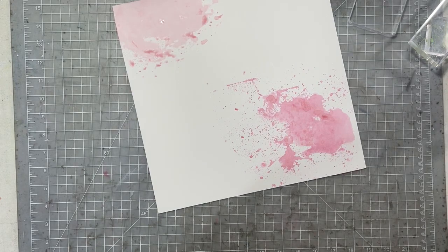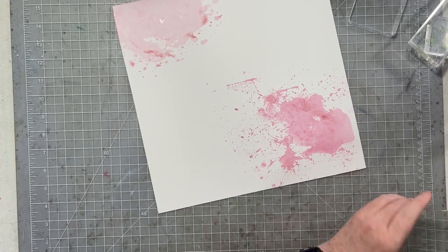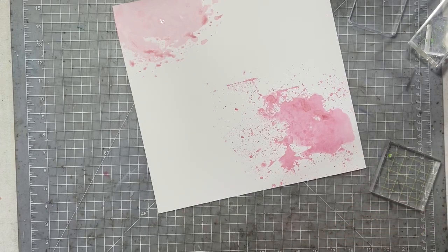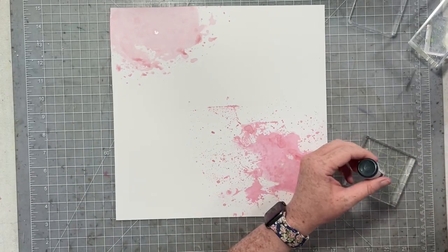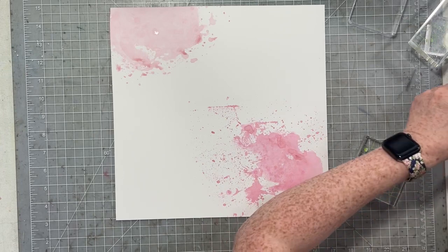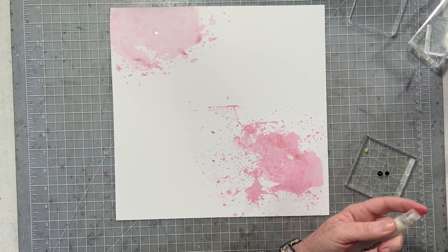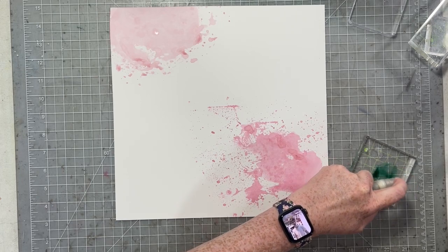It's going to be a little bit more vibrant and a little bit more saturated than it is inside of a stamp pad. I'm going to use three different colors for today's layout: rose petal, hot tub, and daydream.